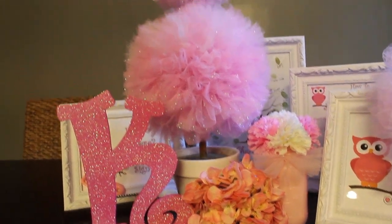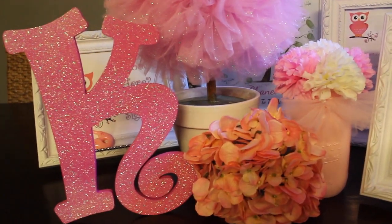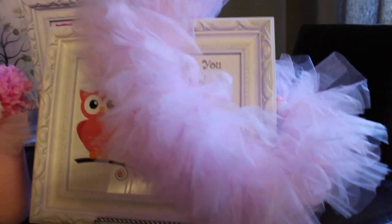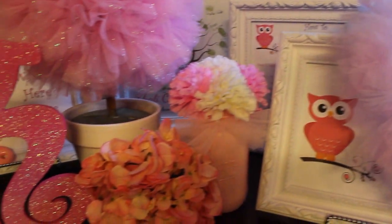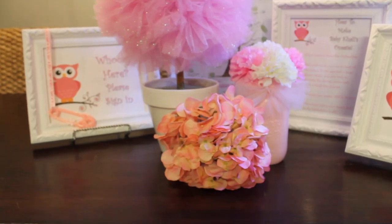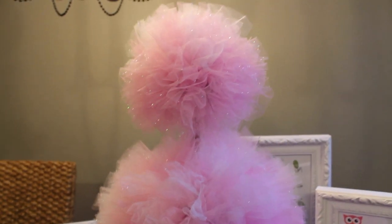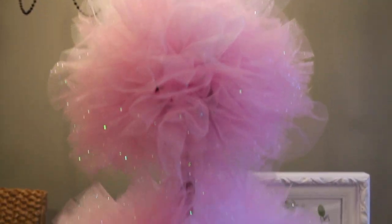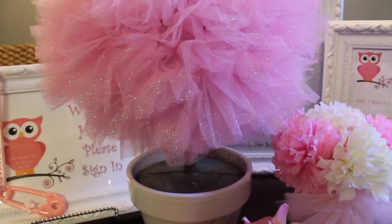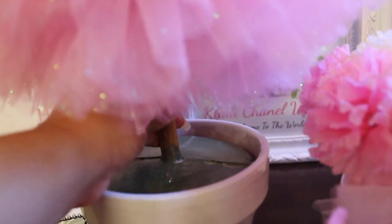Here's the cake that I purchased from Hobby Lobby — you'll see how I use that later in the video. Here is the tulle skirt that I made for the diaper cake, and here is the topiary that I made. It's made out of pink and white tulle with sparkle on it, and it's just made out of foam on a stick with two double balls.